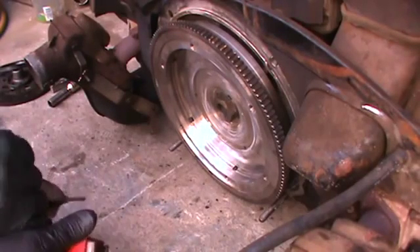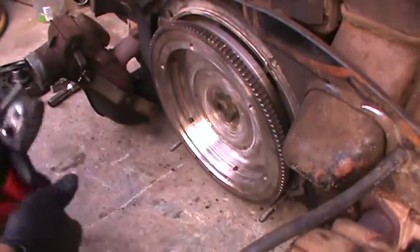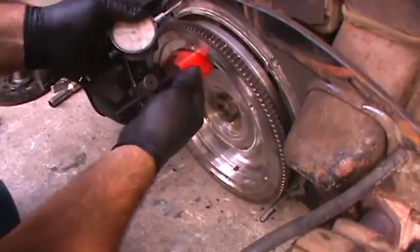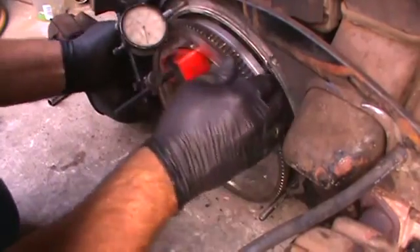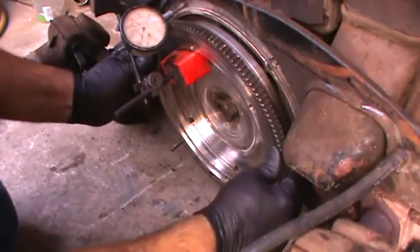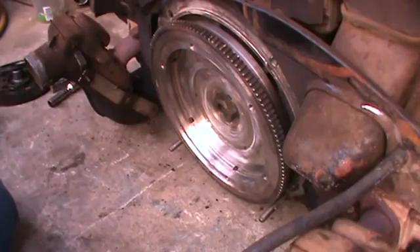Alright, now we're going to set our dial indicator up here and see what we've got for end play. Make sure the motor still turns over. It does — that's always a good indication that we're not too tight, at least not too tight to make a measurement. We've got about nine — nine there. And it was probably more like 15 to 20 when it came in. So we're going to live with that. That's really good.